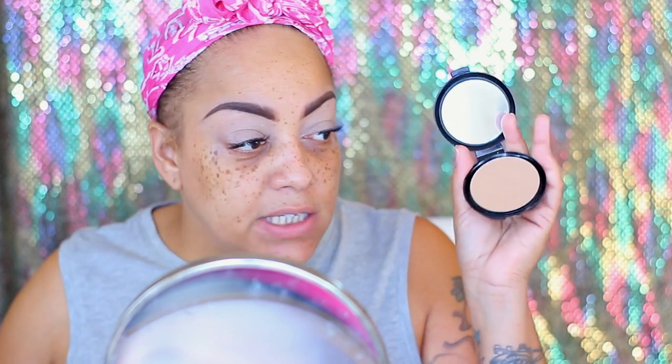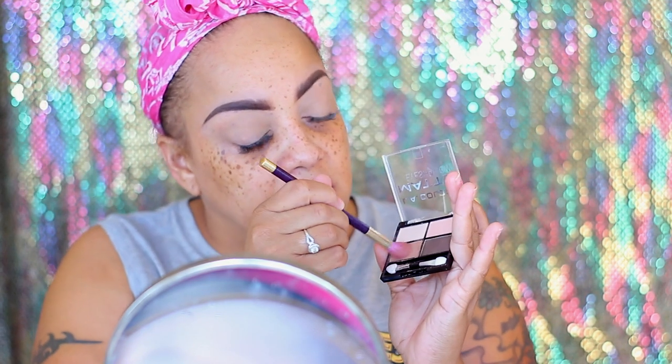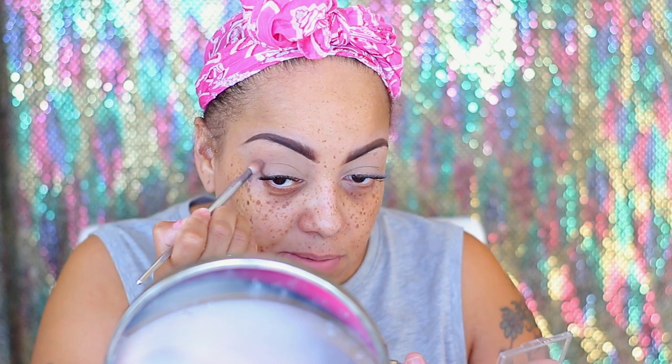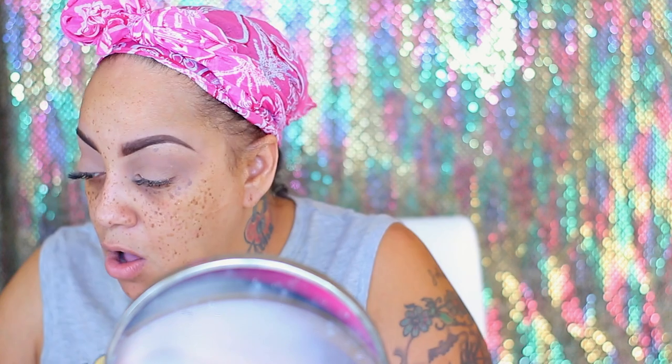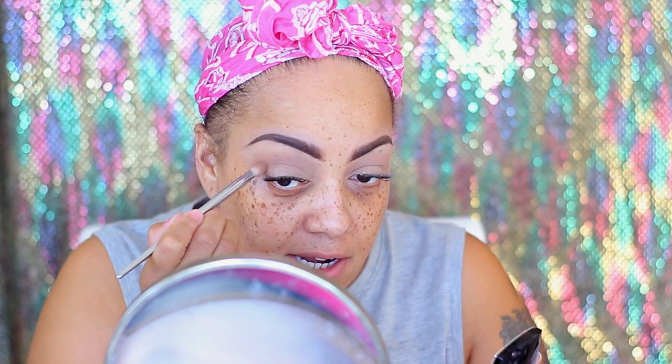For my transition color I'm going to use the LA Colors matte shadow palette. Let's see how that works out. Not really seeing anything, so maybe I should use a different brush, something a little bit more dense. I'm getting some color payoff but not really much. I'm gonna use the dollar pressed powder from Shop Miss A - Clean Colors - and see how that comes out.